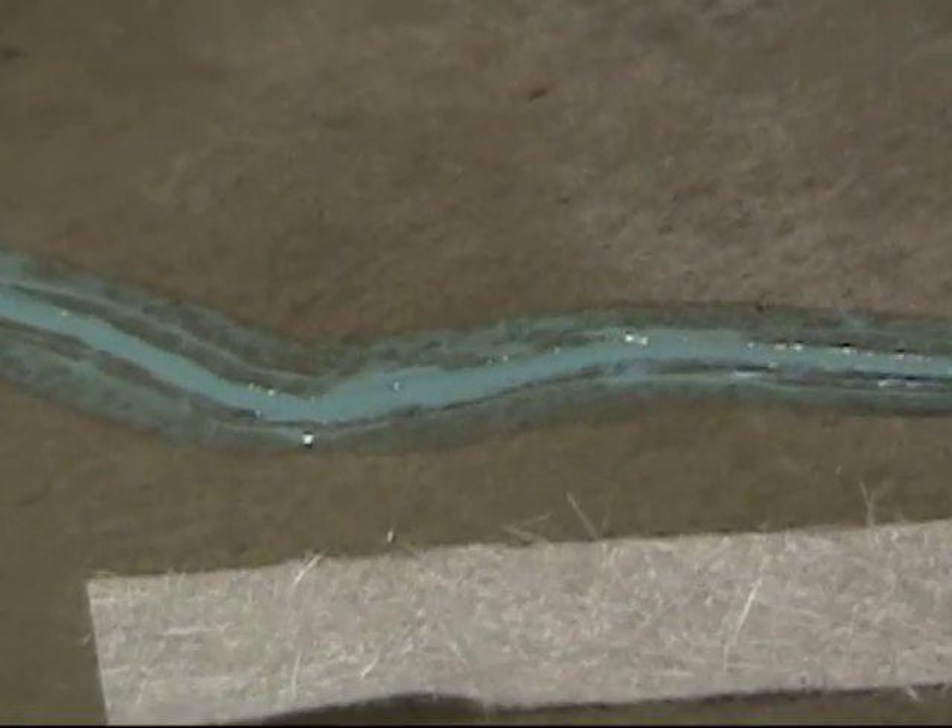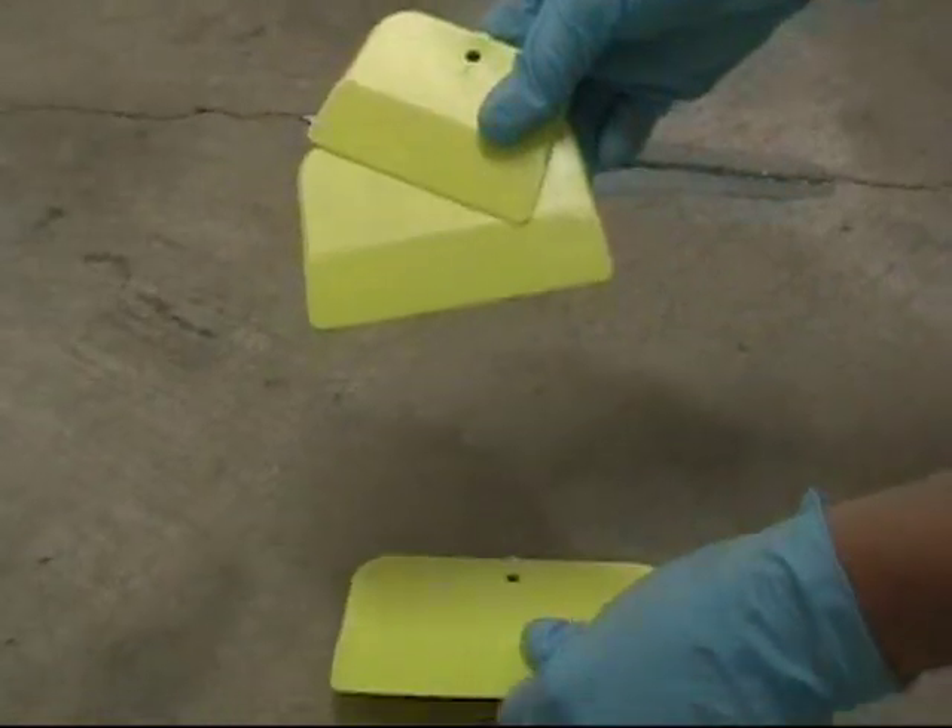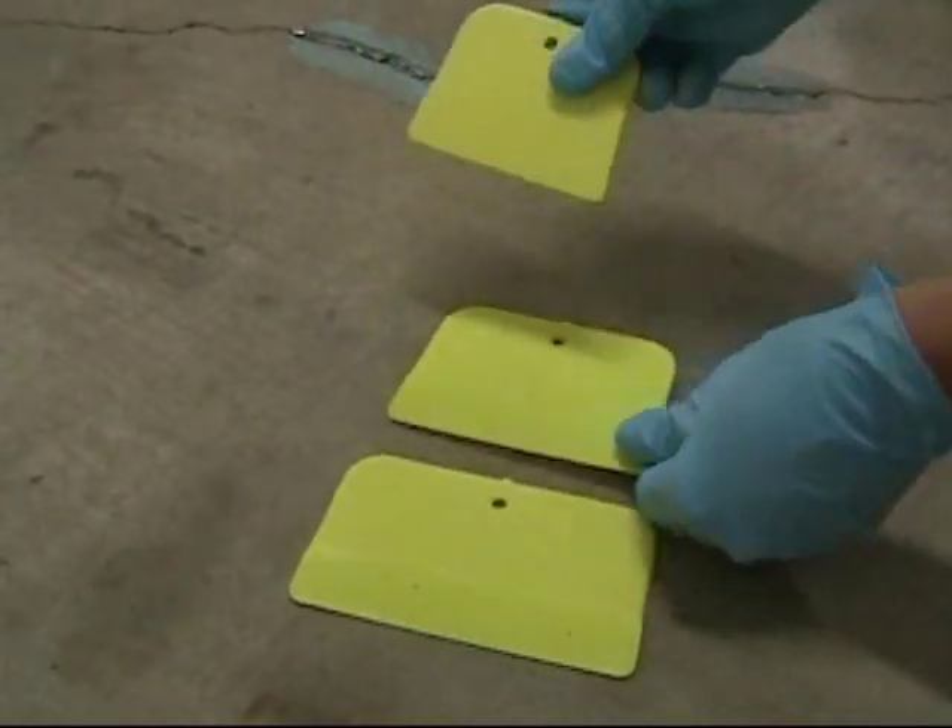Finally, choose a plastic spreader — like these you can find at an auto parts store — to use for applying the fiberglass, as you'll see in part two.